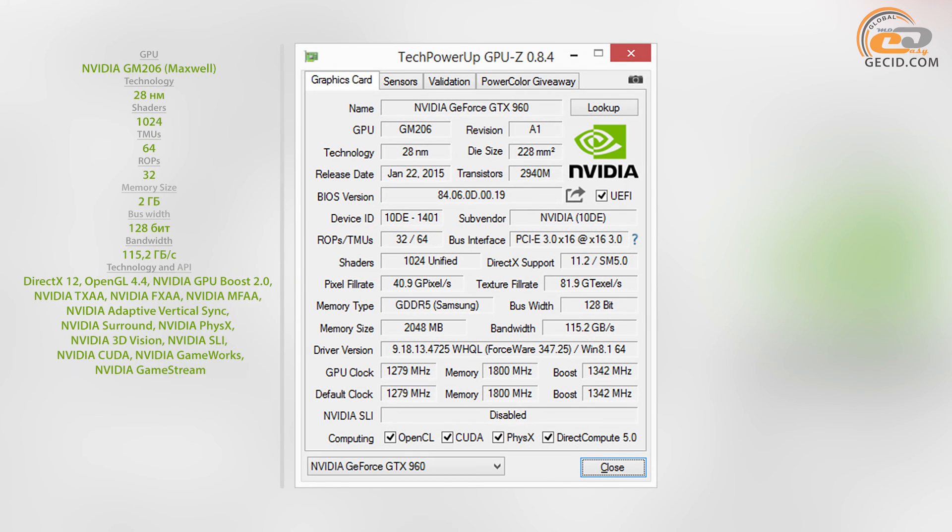The tested model is based on the graphics chip NVIDIA GM206 300A1, manufactured according to a 28nm manufacturing process. It includes 1024 CUDA cores, 32 rasterization blocks, and 64 texture units. As mentioned, the video card features factory overclocking of the graphics core with frequencies of 1279 and 1342 MHz.